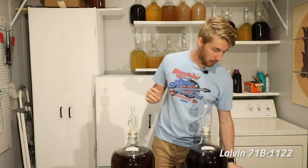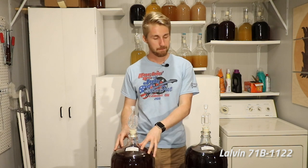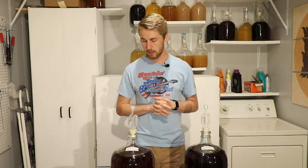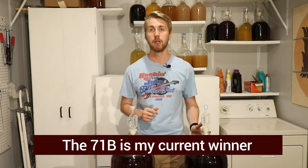Both are really good — I'm a huge fan. If I had to pick between the two currently, after only about 11 days, I would say the 71B because it's a little more smooth with a more rounded character. Part of the problem with the D47 is I didn't rack it really well, so there's some yeasty, sediment-esque flavor. I'm going to let these age for maybe another two weeks and taste test them again. Currently, the better yeast in my opinion for a bochet is the 71B, but we'll find out if that changes.